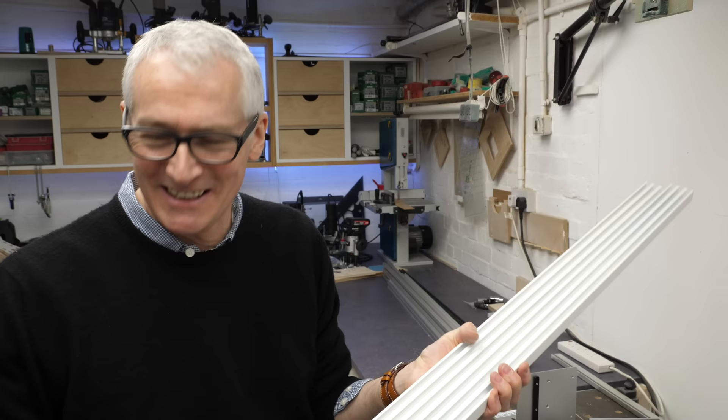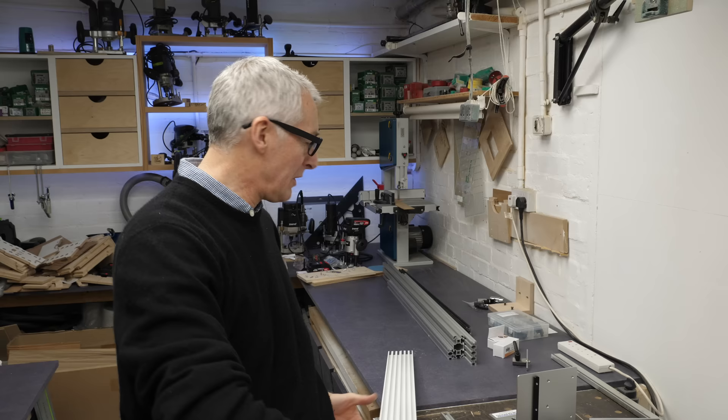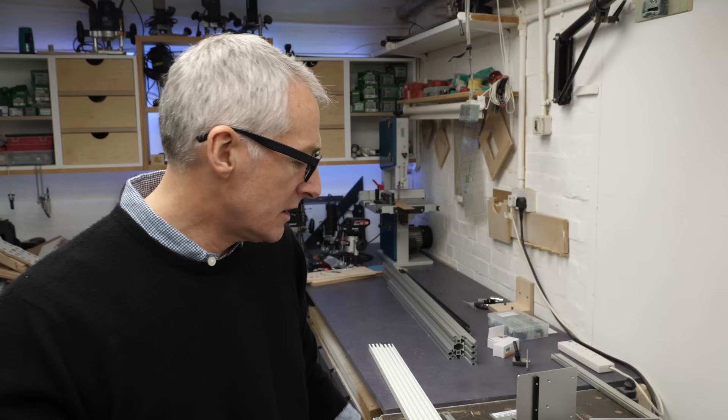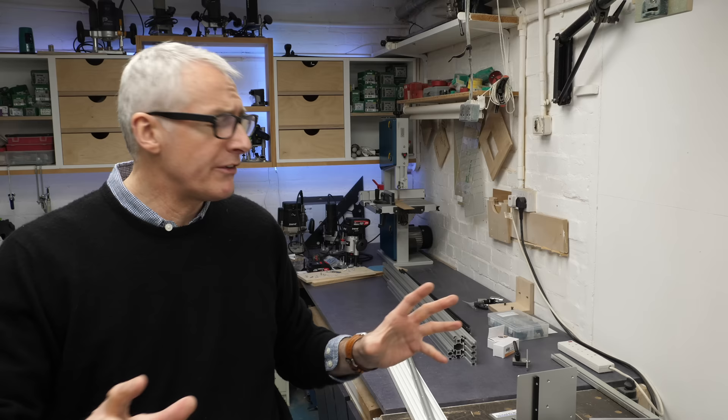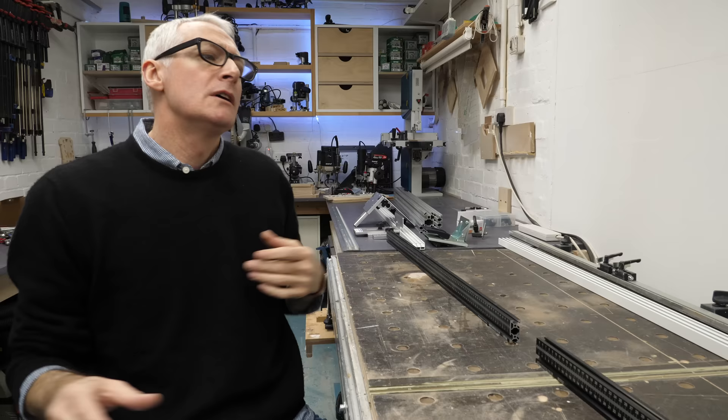So that's the extrusion side of things pretty much done — curtain track MFT, that's going to be the title for the main video. Most of this extrusion costs between 20 and 30 pounds a metre to buy. The IKEA one is 19 pounds for a 1.4-metre length of curtain track, and the regular T-track from Rutlands — I think they're doing two lengths for around 30 quid. Anyway, let's have a very quick look at some of the other fittings and things you might need, a quick look at a fence system, and then we'll wrap this one up.